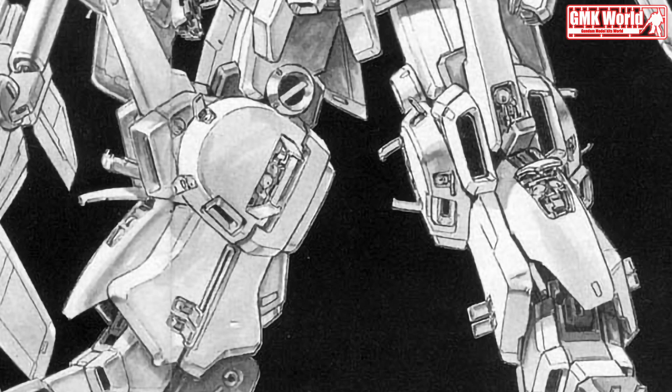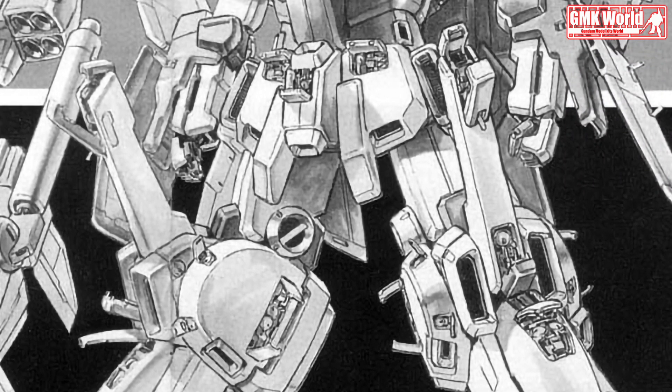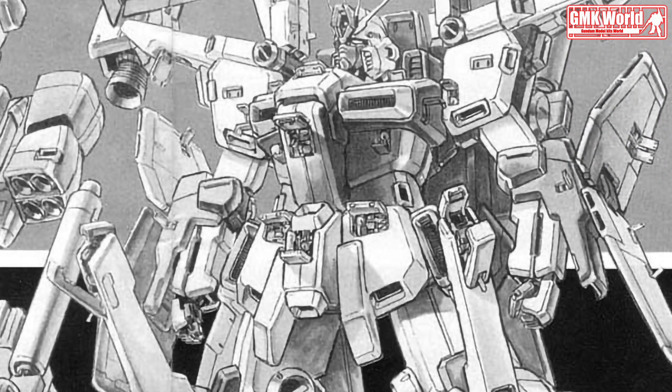Hi my friends and everybody. Welcome to GMK World Channel. Today we will show you Gundam plastic models, custom build by Matt Matt 825.